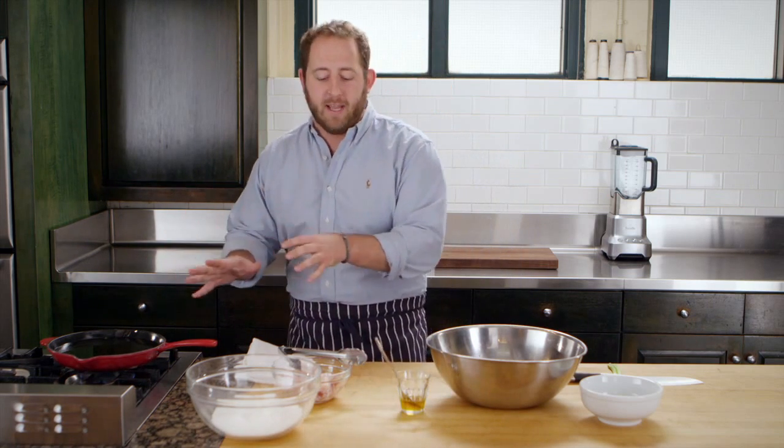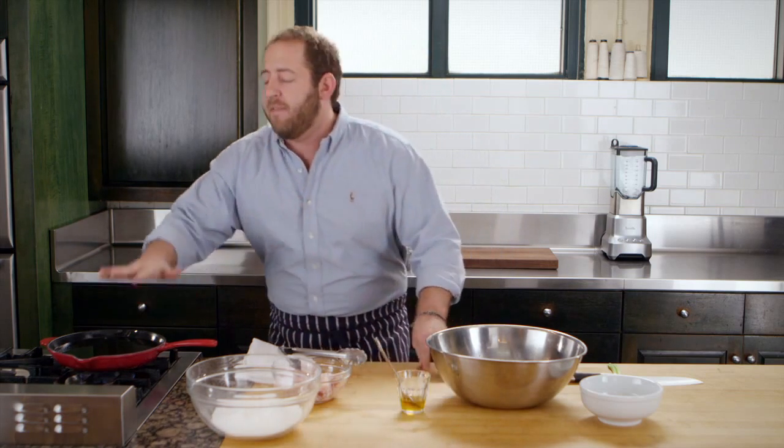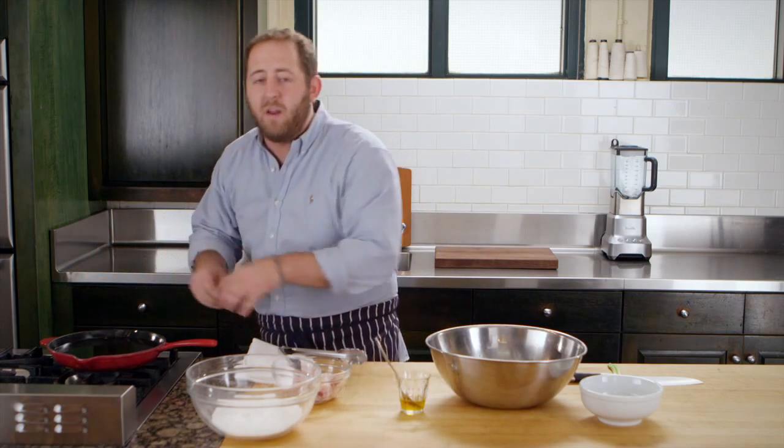There are a million takes on chicken wings out there and I'm willing to put mine against any of them. I'm making Korean style fried chicken wings today in the Le Creuset cast iron skillet. What's key about this recipe is even heating, and that's what Le Creuset is totally known for — consistent heat on each side of the pan whether we're frying or sauteing.